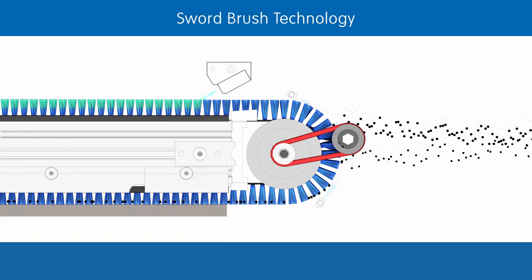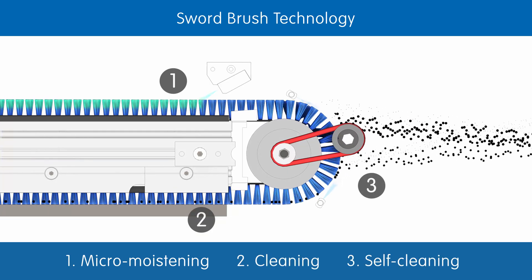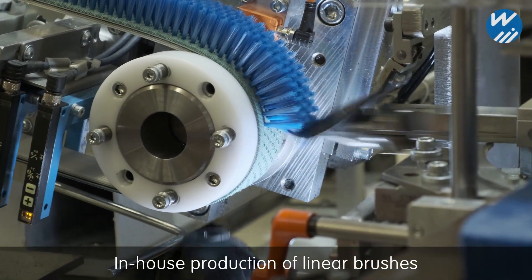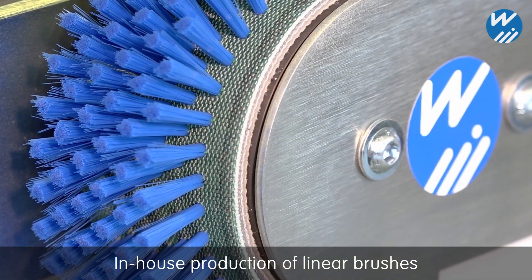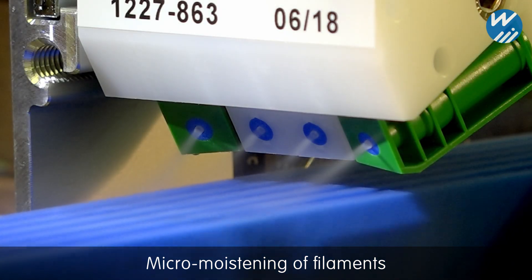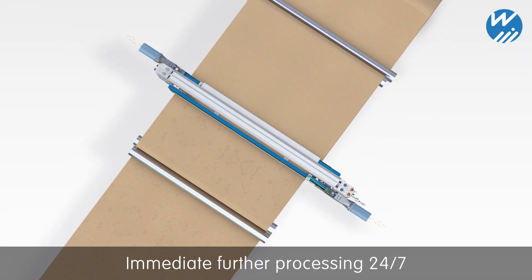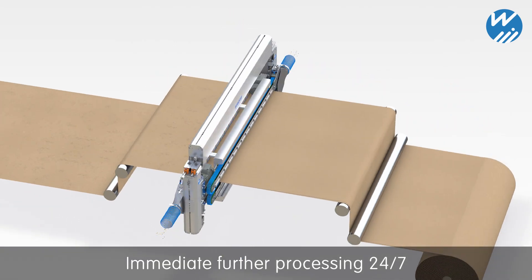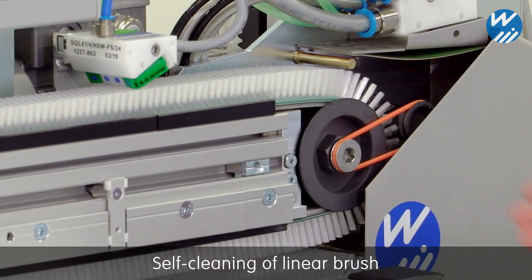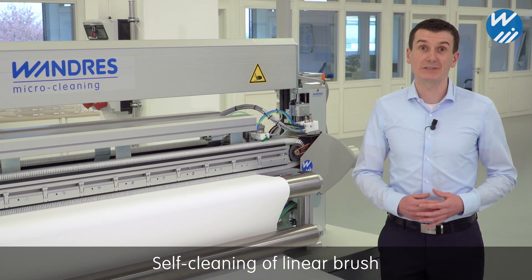The cleaning method has three steps: micro-moistening of the filaments, surface cleaning, and self-cleaning of the linear brush. Our brushes are manufactured to the highest quality standards at our plant in the Southern Black Forest. Very fine dust clings to the filaments thanks to an evenly spread film of moisture. The liquid is applied in micro doses and has an anti-static effect. Surfaces stay dry after cleaning and can undergo further processing at once. Continuous self-cleaning of the brush via rack, compressed air jets and suction guarantees a low maintenance and stable 24-7 process.